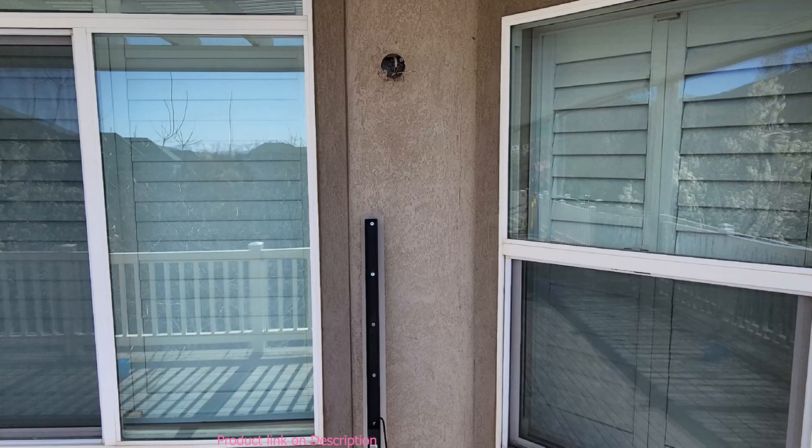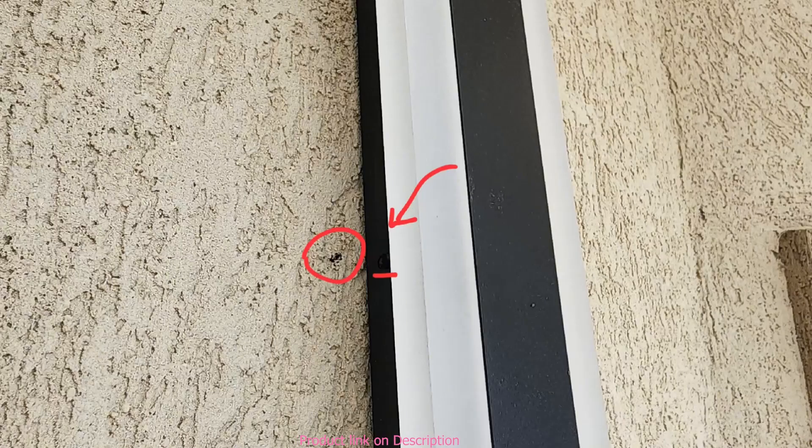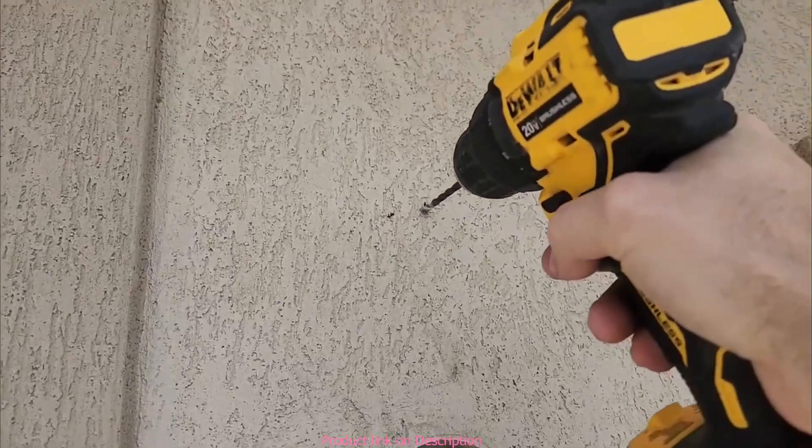These lights produce a warm, soft white light. To get them installed, I first took measurements of the light, paying special attention to where the brackets lined up on my wall to make sure the elevation was where I wanted it. I then marked the location where I was going to screw in the mounting bracket and drilled out a hole.